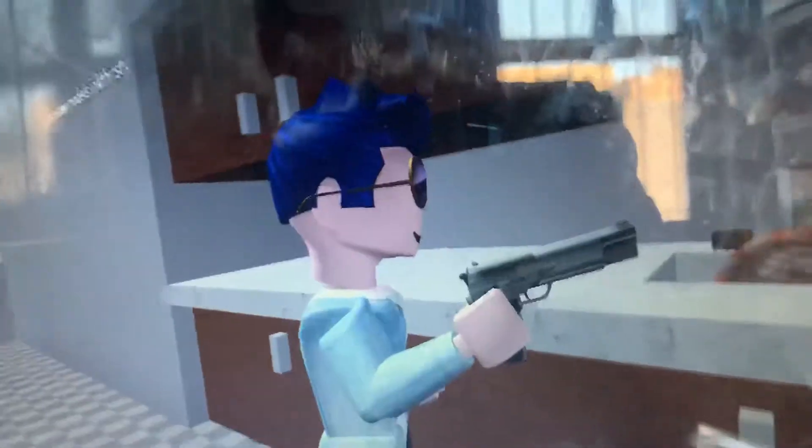This sink is filthy, but just three shots from Kitchen Gun... and it sparkles like new. Look how it cleans this greasy hob!